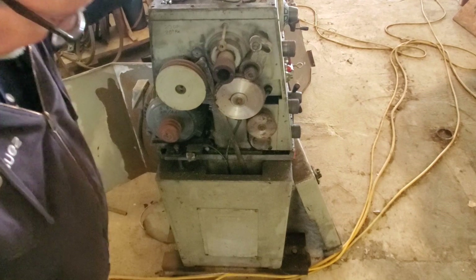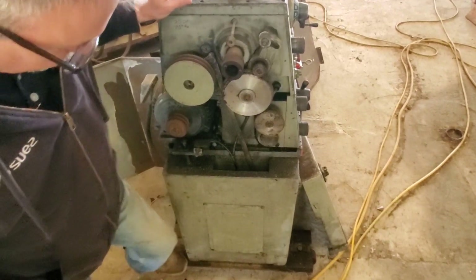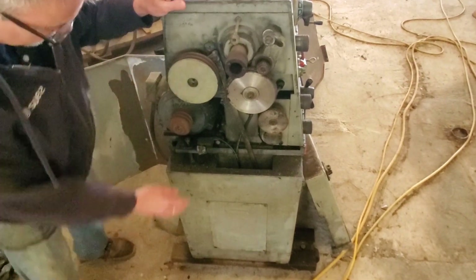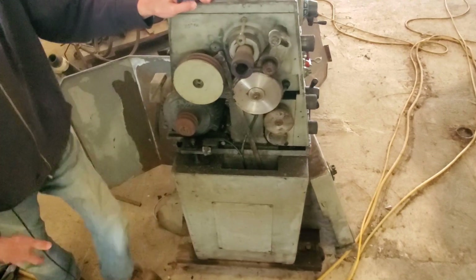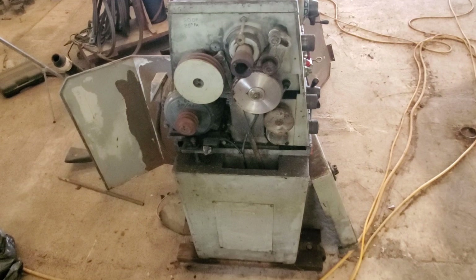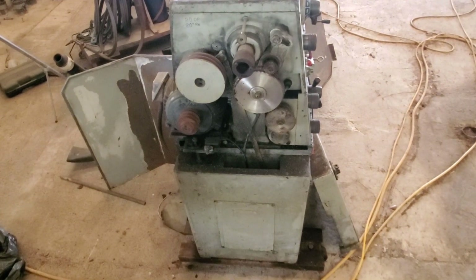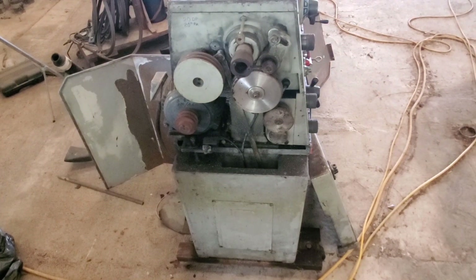The nice thing about the lathe is that Dewser mounted it on some pretty hefty casters, so when we want to reposition it it's very easy to move. For the light duty work we're going to be doing, I don't see where it has to be precision leveled and grouted in — we're just going to be machining some small parts on this.